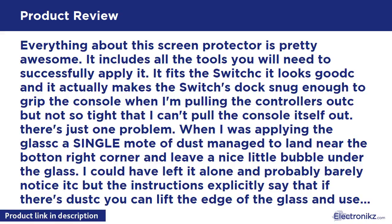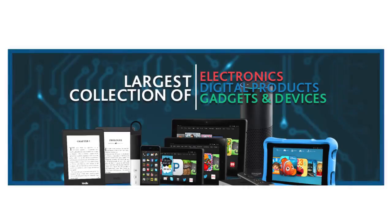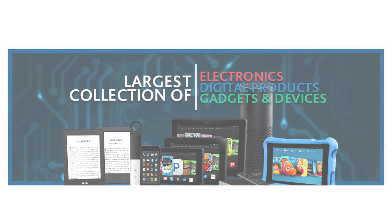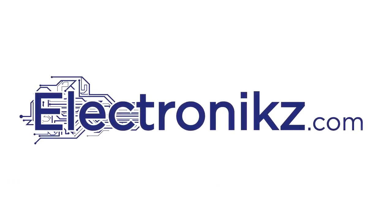If you read this review, do not attempt to lift the screen if there's dust — just leave it. The instructions need to show that the glass can warp when trying to do the dust-removal fix. I would not have attempted it if I'd known how badly it would affect the aesthetic afterwards. Don't offer a solution to dust that causes worse problems — I would not have tried.